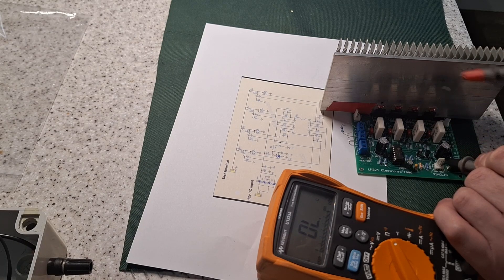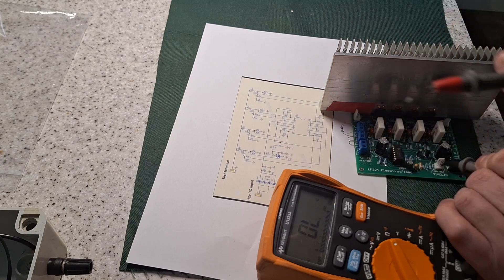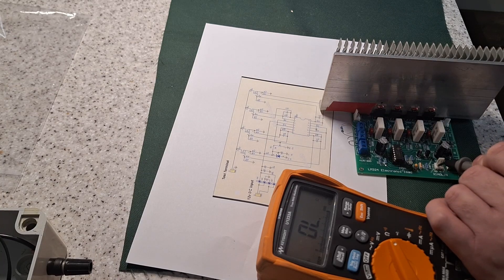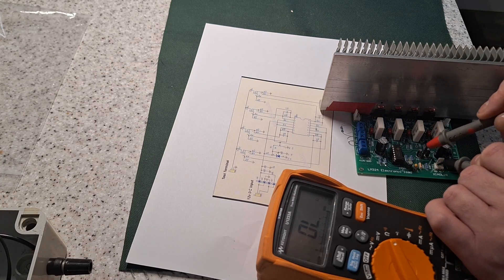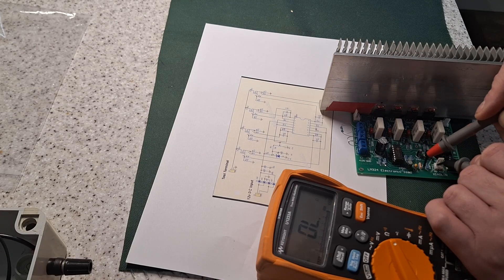Right, that's the wiper. The top part needs to go to the 22k resistor. So that's the top sorted.